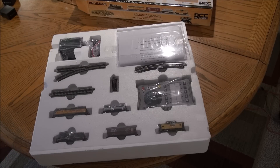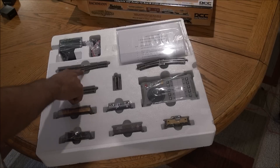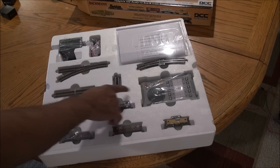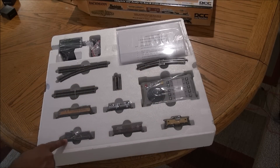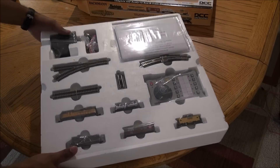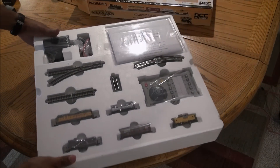As you can see, you've got the track here, a turnout switch, a Digital Command and Control controller, and two locomotives. We'll take a closer look at all of this and unbox it.